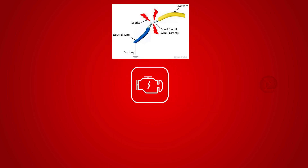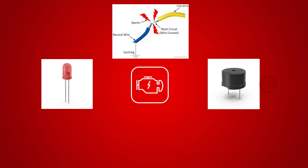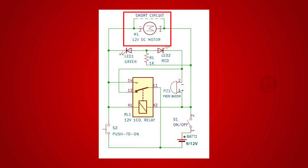In such a case, this circuit will turn off the motor automatically, and as an indication, an LED will glow and a buzzer will sound. The motor will be disconnected from the battery, ensuring protection of both motor and battery.